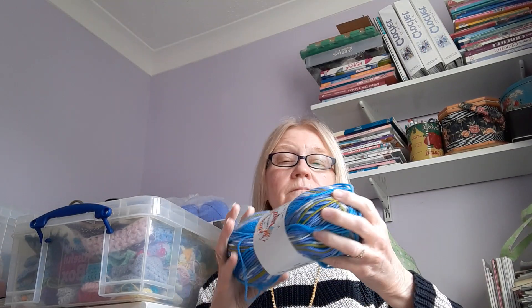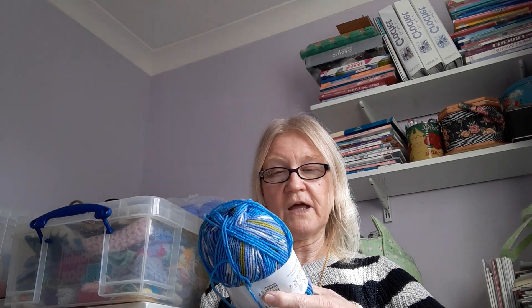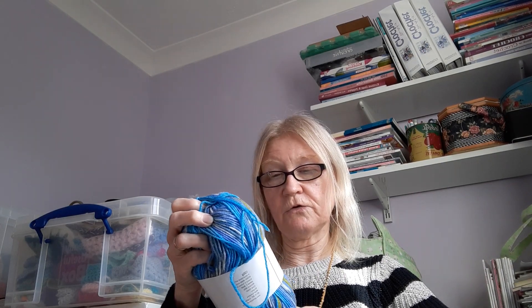The mood blanket needs some more of this shade. This is a James C. Brett — I found the original colour in my stash and I only had a little bit left. This is called Fairground. It's a double knit; I'm using double knit yarns in my mood blanket. You can put this in the machine and it is 100% acrylic. And this one I will use hopefully a lot, because this is for when my husband and I talk about property — we are planning on moving house. So every time we talk about property, that colour goes in the mood blanket because it's very exciting.